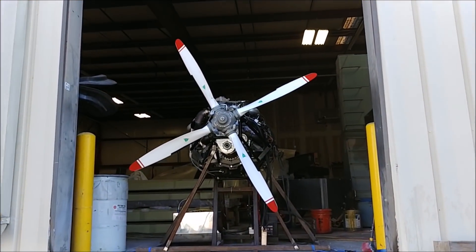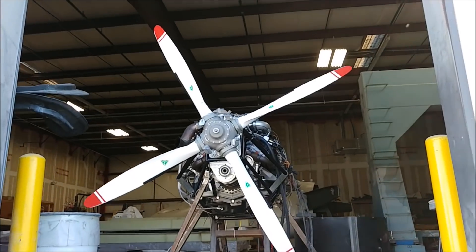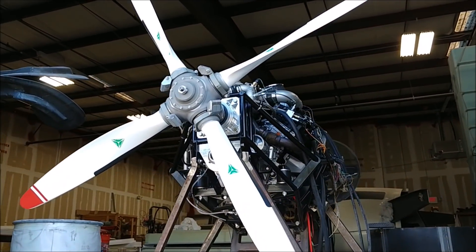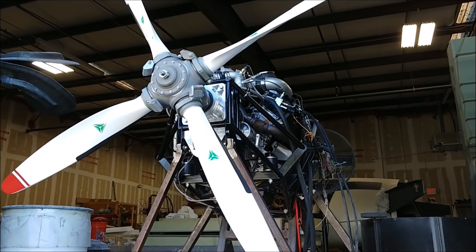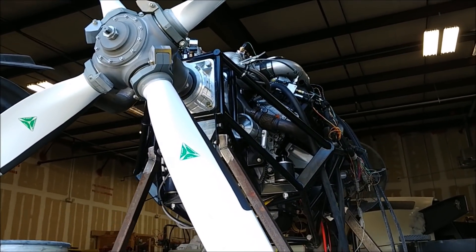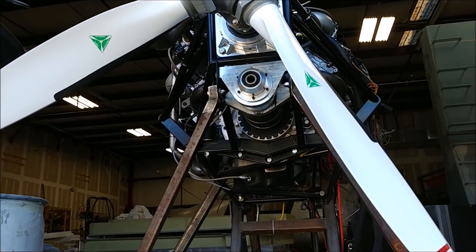For those of you who are new around here, this is our engine that we're going to be putting in our Raptor aircraft. It's a new experimental aircraft and this is it sitting on the test stand in the back of our shop right now. It's a 3-litre TDI Audi diesel engine with a compound turbo setup.